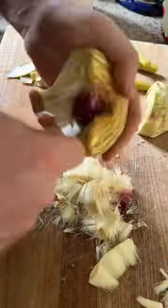I saw this artichoke at the shop the other day and I couldn't resist it. It's probably the biggest artichoke I've ever seen. So I thought I'm going to take that home and do artichoke and crab pasta.